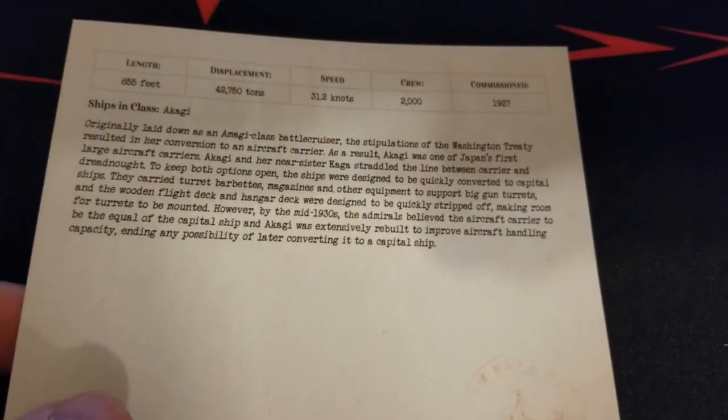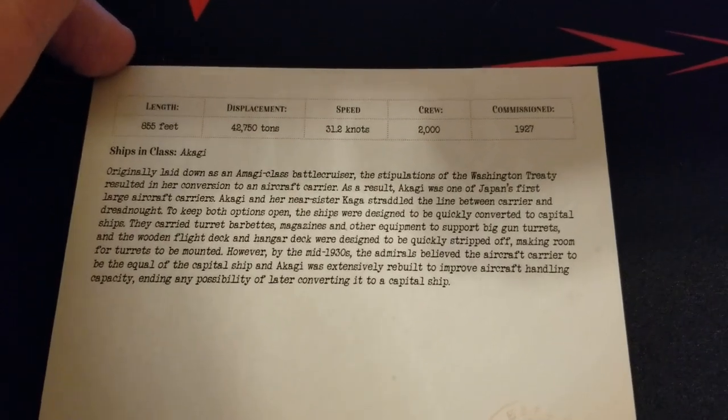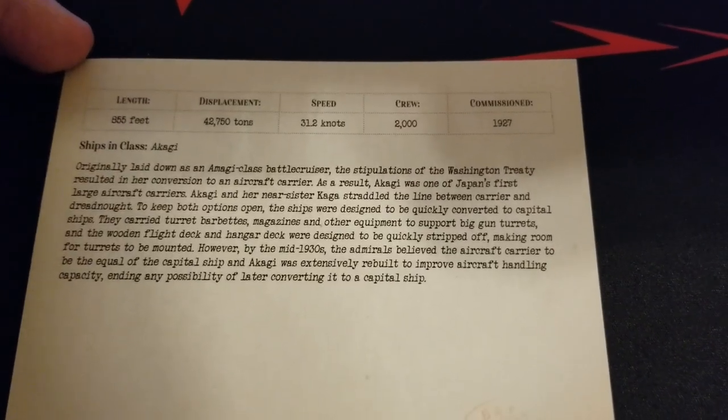On the back of the stat card we get some historical information: she was pretty long at 855 feet, nearly 43,000 tons, pretty fast at 31.2 knots, a crew of 2,000, and commissioned way back in 1927.